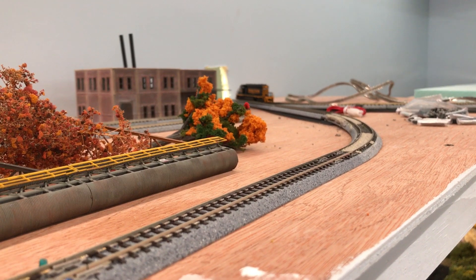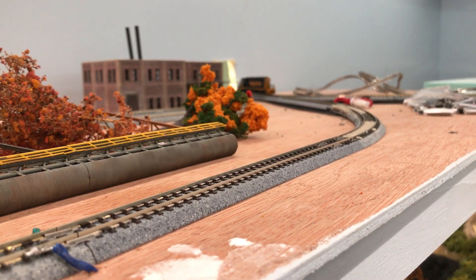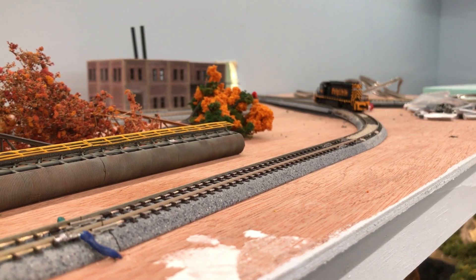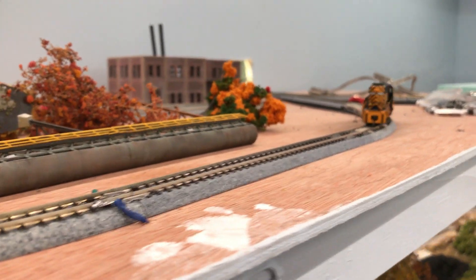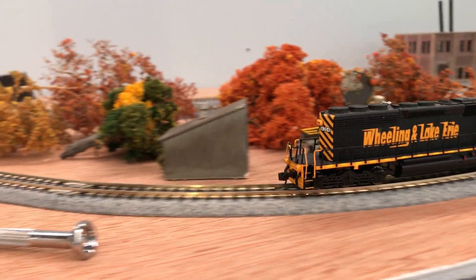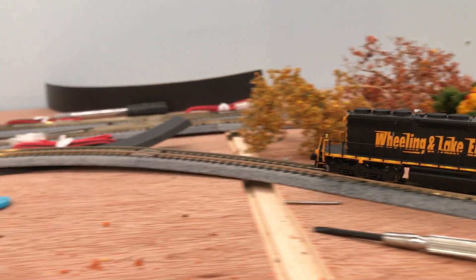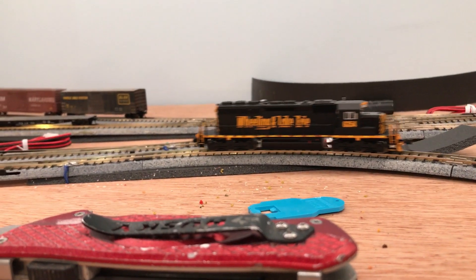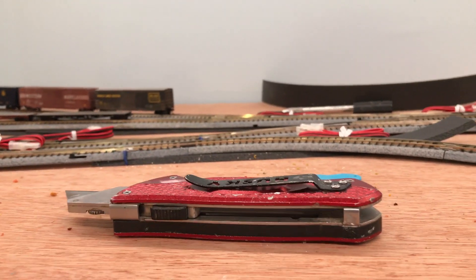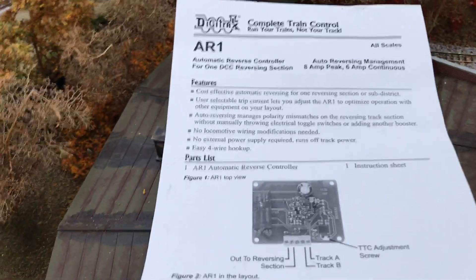There it was — no hesitation in the locomotive. Now we're going to bring him back around. Listen for the click once it reaches the isolation joints. There it was, and now we're back up and running.